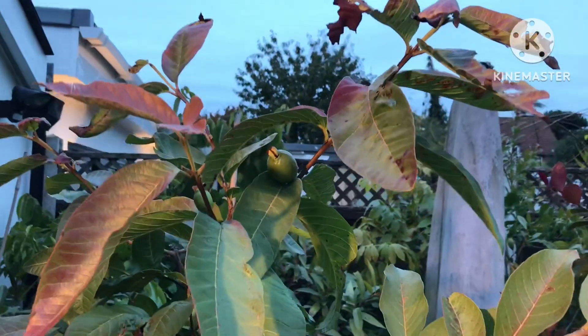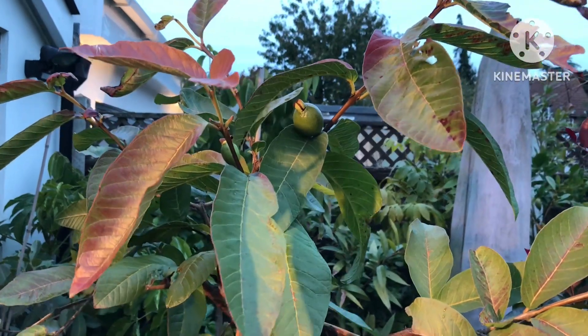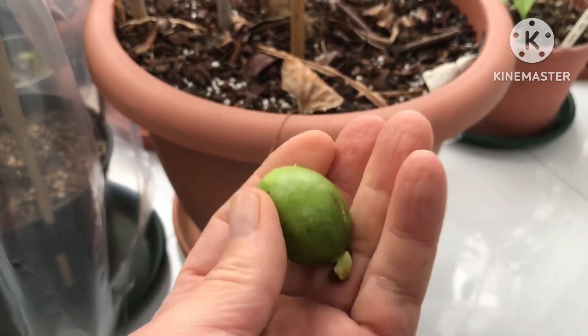Thanks for watching the video — please give me a thumbs up, share the video, subscribe to my channel, and click the bell if you'd like updates on new videos as they come out. I'll catch up with you soon. Brett out for now.